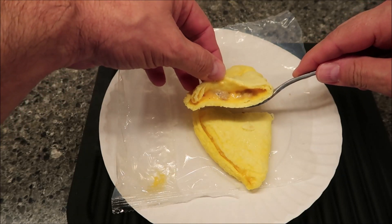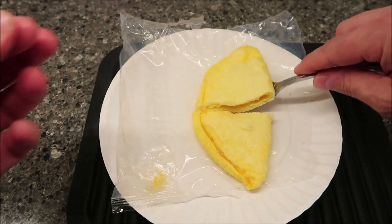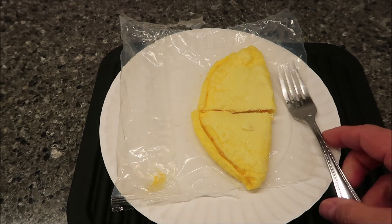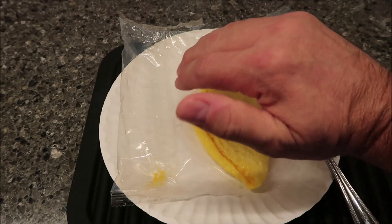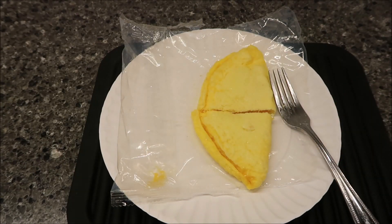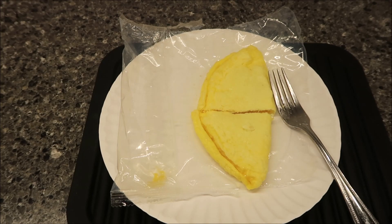You can definitely see the cheese and sausage in there. It's not super thick like if I made them at home — I'd pile stuff up in there and the eggs would be domed on top — but this looks like a really good amount for lunch. I'm going to let it cool off for just a moment, since eggs get cold pretty quick.